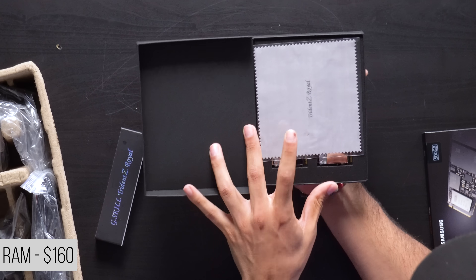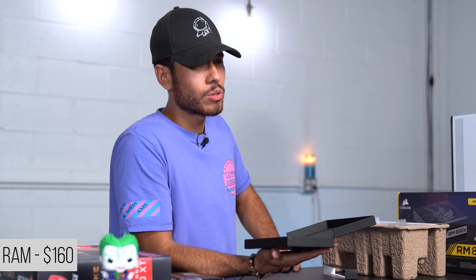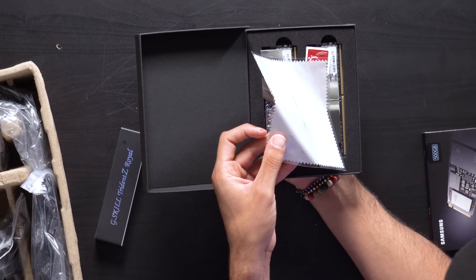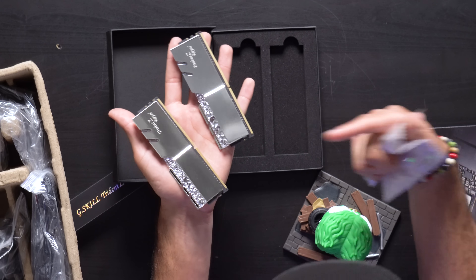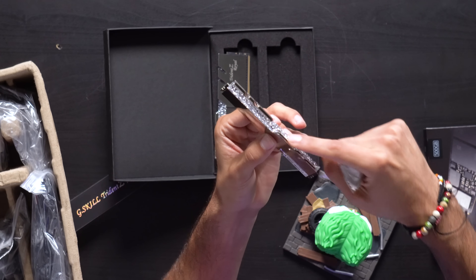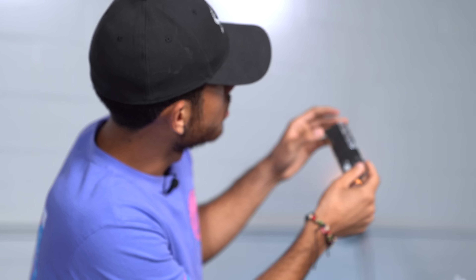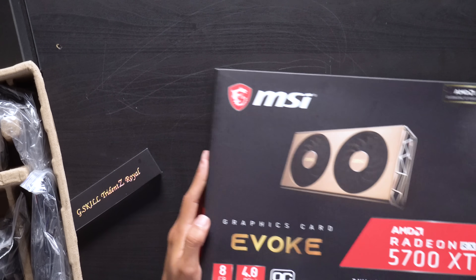For our RAM we went with two sticks of 8 GB — the G.Skill Trident Z Royal. The presentation is a lot nicer than previous RAM choices on the channel, though it does cost more. It comes with a nice little microfiber cloth to wipe it clean, and they're rated at 3600 MHz. It comes with real diamond crystal pieces — just kidding, they're fake. It's a big fingerprint magnet so that cloth comes in handy.